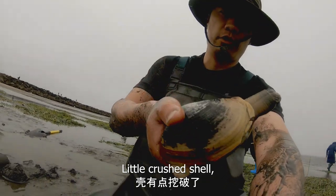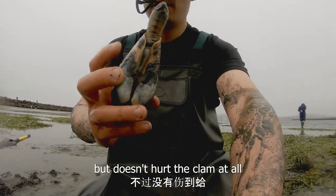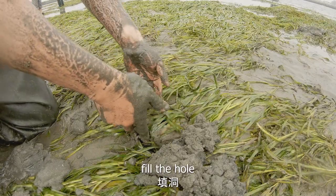A little crushed shell, but it doesn't hurt the clam at all. Fill the hole.